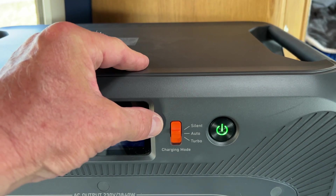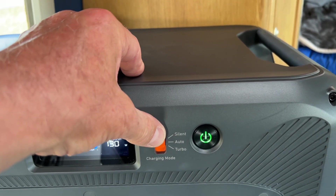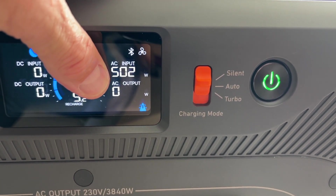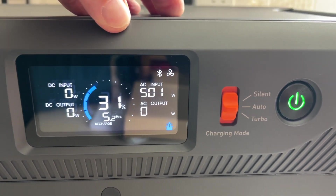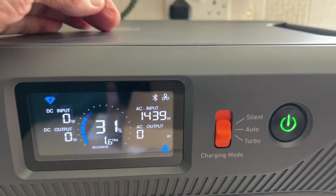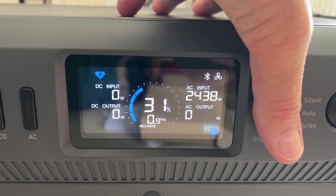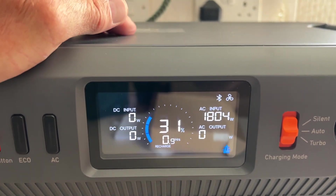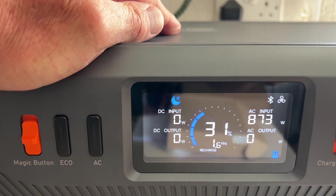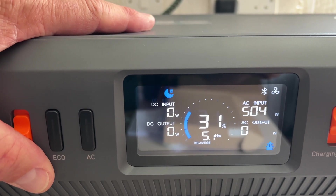On this side there's a switch for silent, auto, and turbo charging modes. Silent takes in around 502 watts from AC, auto boosts up to about 1440 watts, and turbo puts in 2440 watts. It changes the estimated charge time to give you an indication. Silent mode takes the minimum power and takes significantly longer to charge, but it's quiet because it turns the fan off.